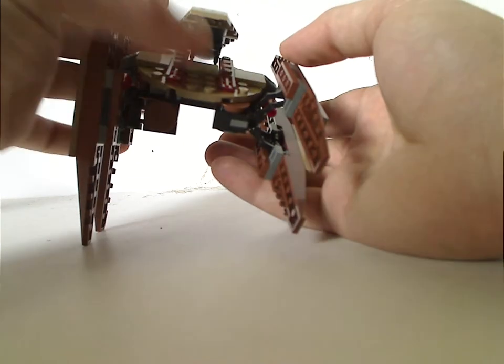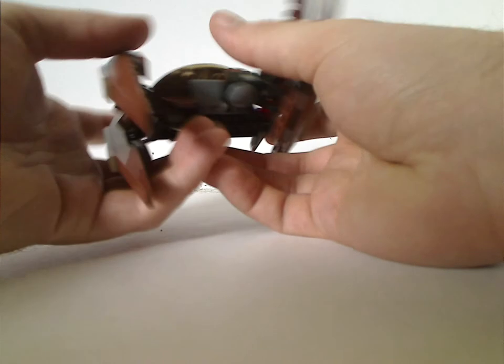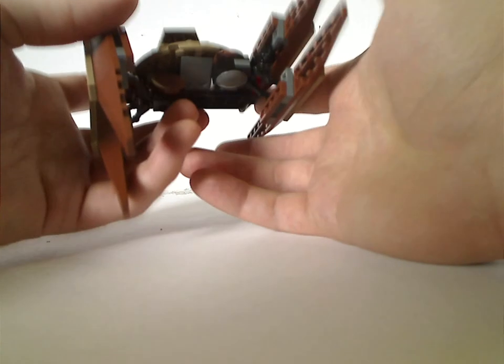In other versions you had to stick a mini piece on. But of course they're drones - they switch. And Lego makes sure that all Vulture Droid sets work like this.